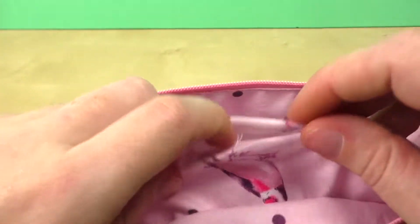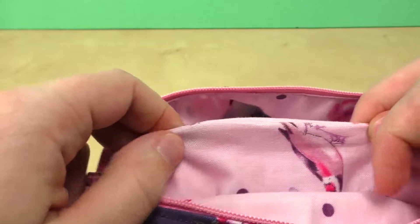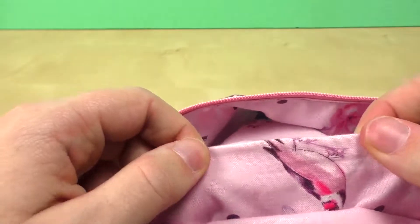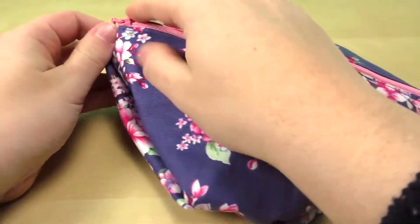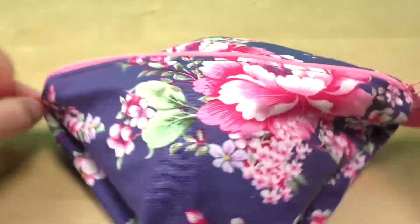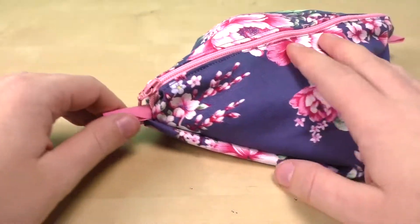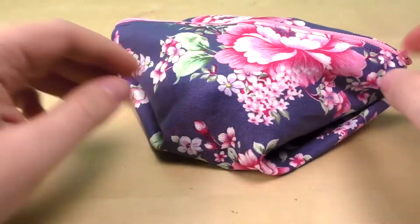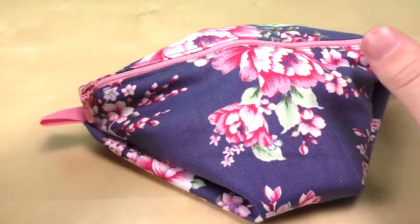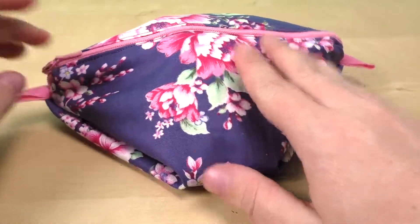If you want to leave it a little open, you can. If you use the sewing machine, you can stitch it closed. Just a small opening. Then I will finish the first stitch. So now I have a cosmetic bag — a bag of clutches. If you want to make it, you can customize this size. When you choose a fabric, you can choose what you like.